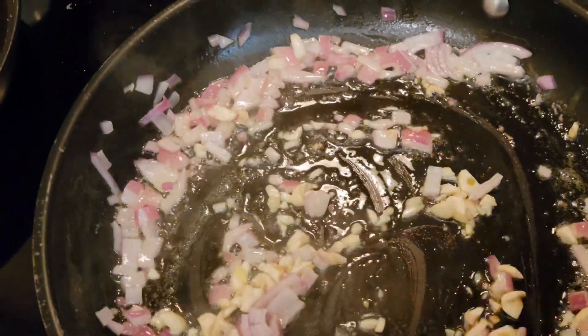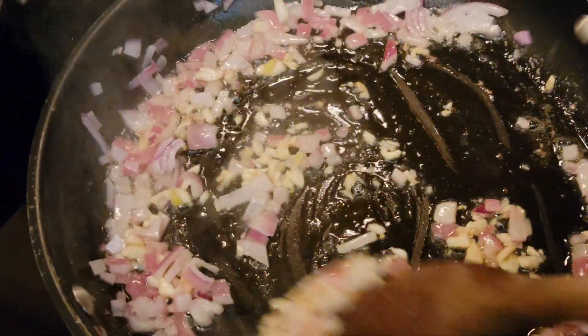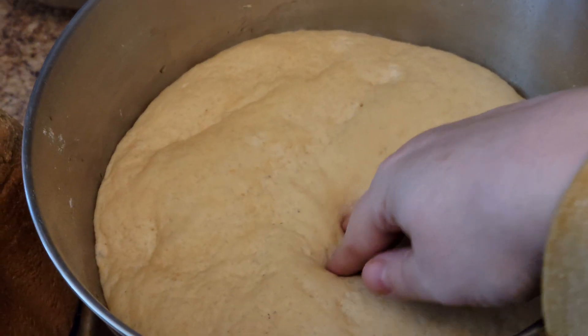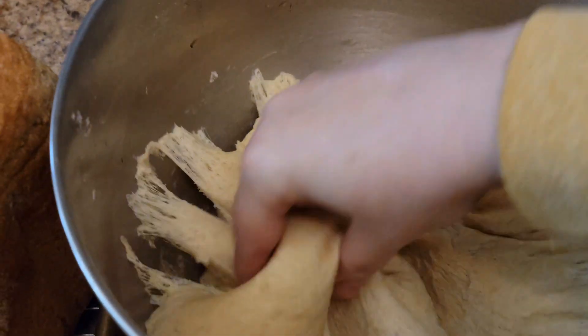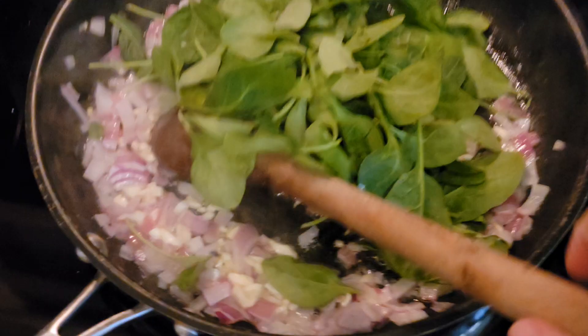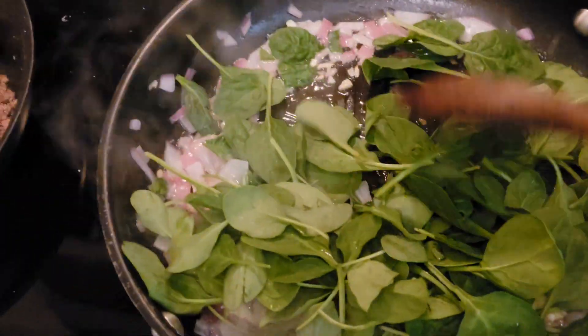Here I'm adding my chopped garlic and getting that nice and toasty, but not burning it though. Meanwhile, I had made some homemade pizza dough. I do have a recipe for that on my channel if you want to check out my bread playlist. That is ready and waiting — that's two pounds of dough.